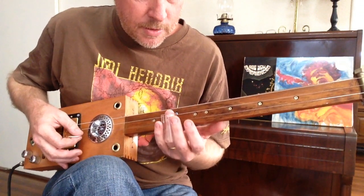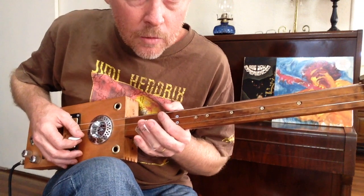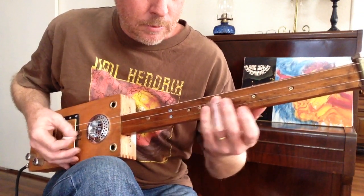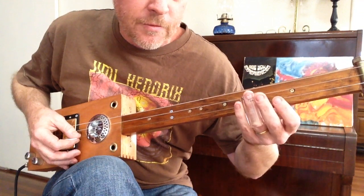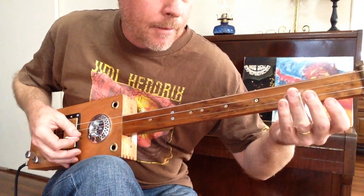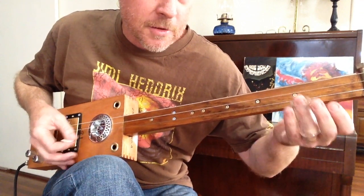The intro is: twelve, ten, seven, ten. Followed by three, three, five, three, open. You can slide from the fifth down to the third if you want.